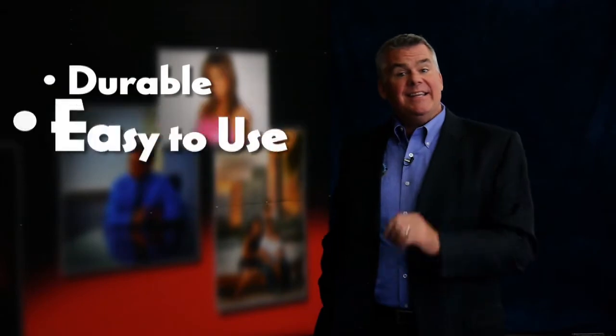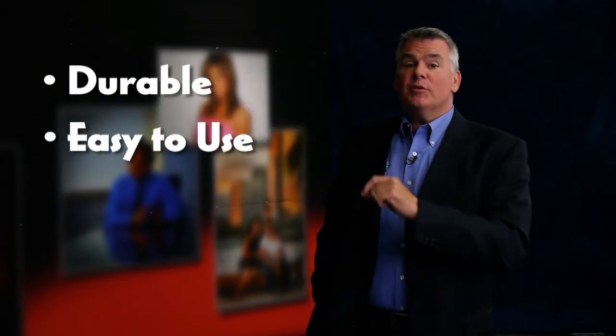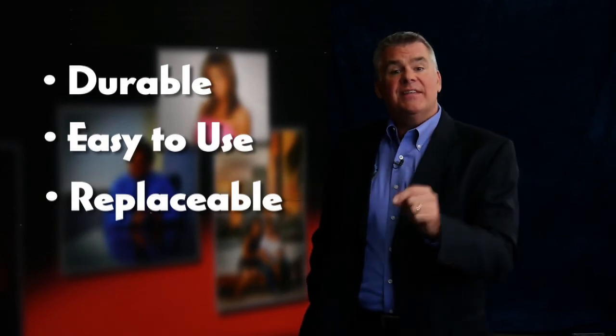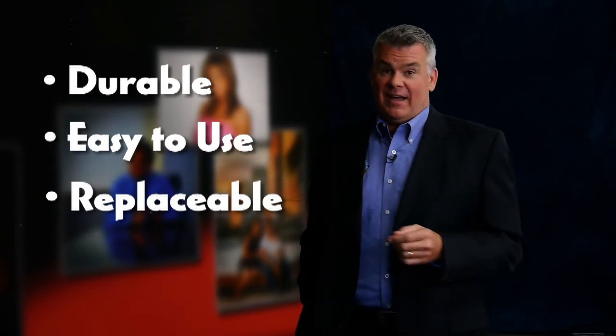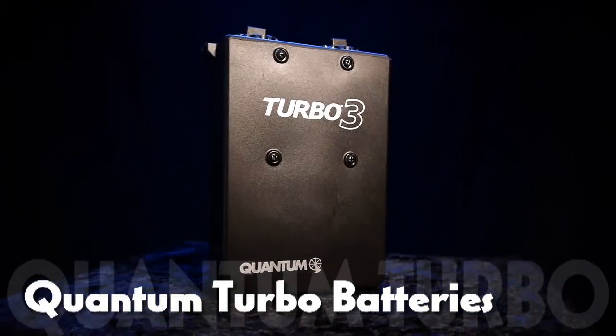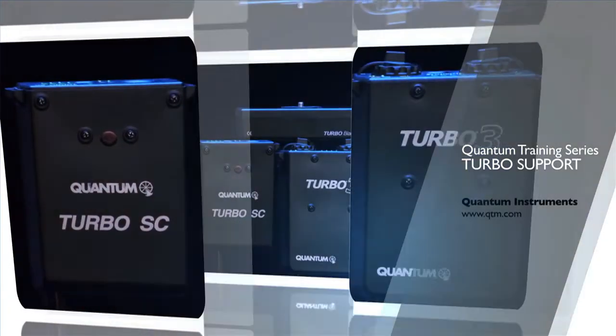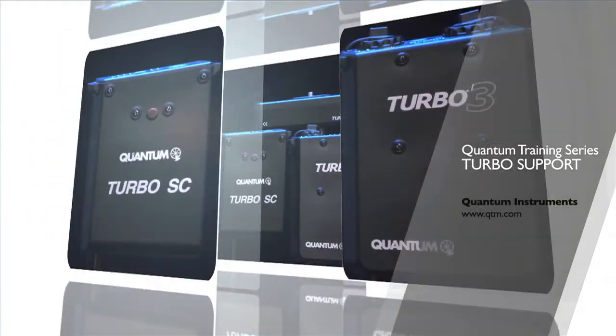They're durable, easy to use, and the internal Turbo cells are replaceable so you never throw them away. Just send it back to Quantum if it ever wears out. Turbo batteries power speedlights, cameras, Q-Flashes, and more. Check out all the ways to use your Turbo batteries and the rest of the videos at QTM.com.